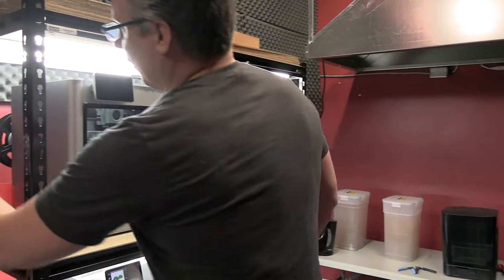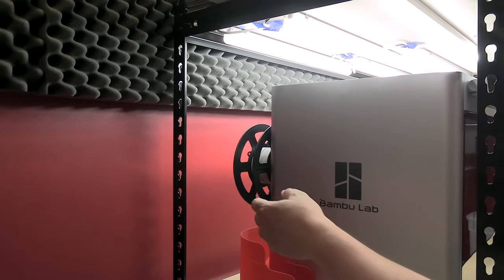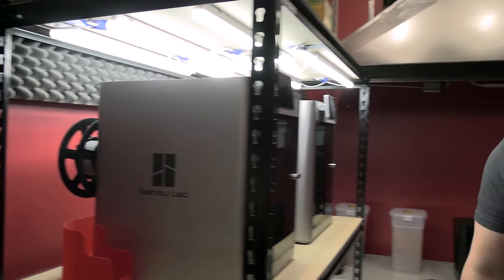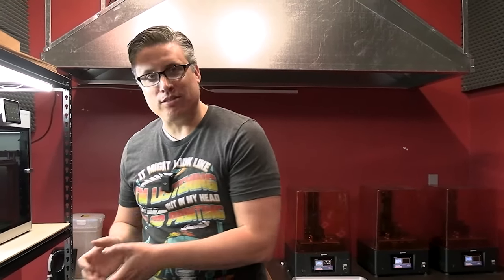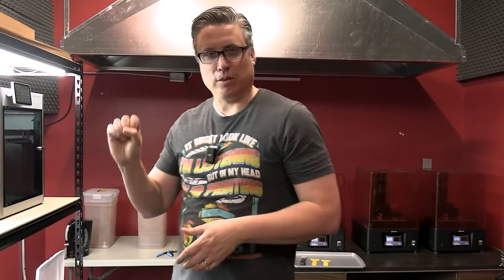And on top of that, the material we print with — the PLA we print terrain with — this printer can actually print in a lot of different materials, but we're printing with PLA, which stands for polylactic acid. You don't have to ever know what that means. Just understand that it's a safe plastic that when it melts, you don't have to worry about the fumes — it's just as bad as if you were cooking food and smelling the fumes from that.